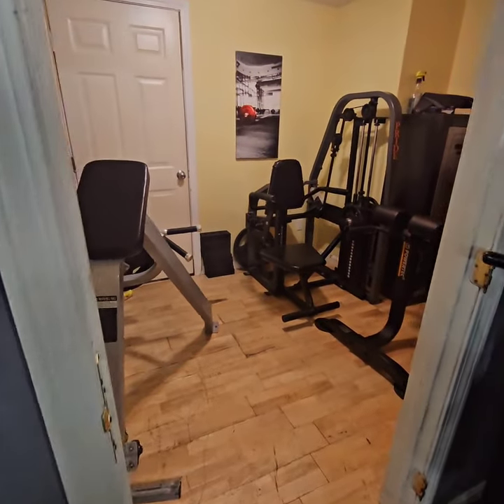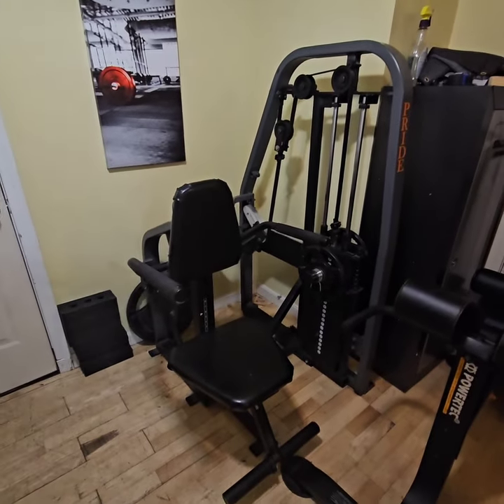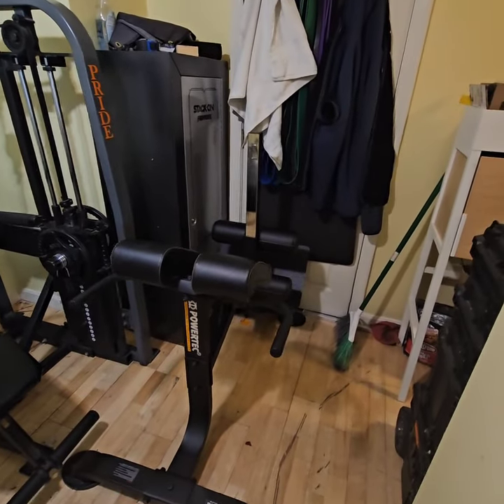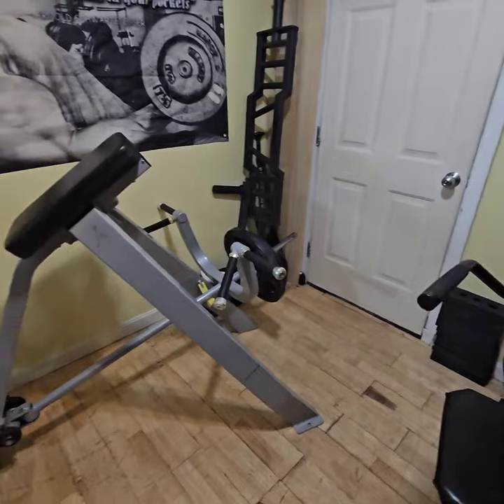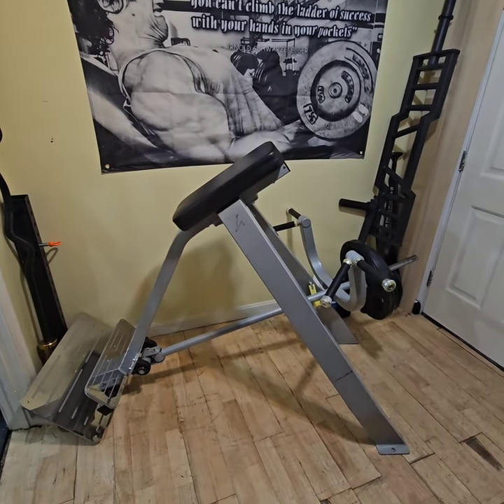This space here is about 360 square feet, so I had to move machines into the hallway. In the hallway we have a Nautilus 2ST ADIP machine, a Powertech Hyper Extension, and a T-Bar chest supported row.